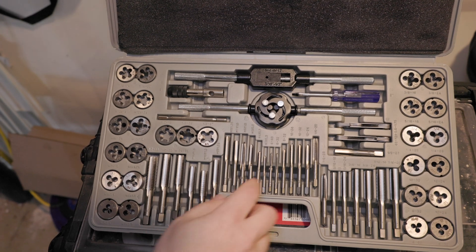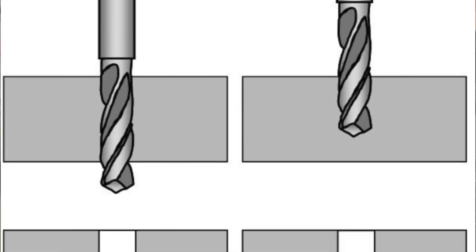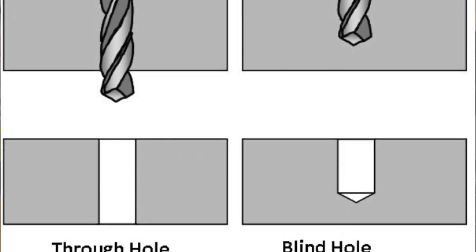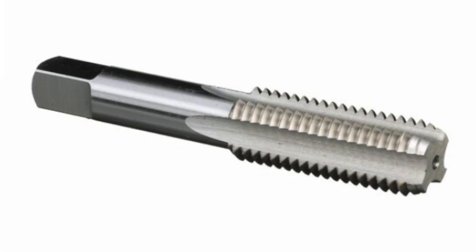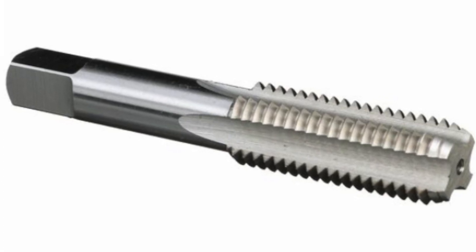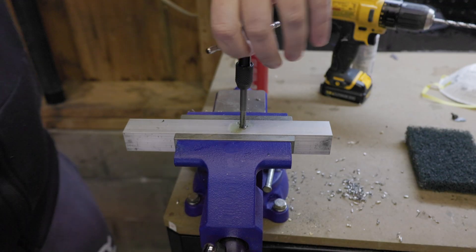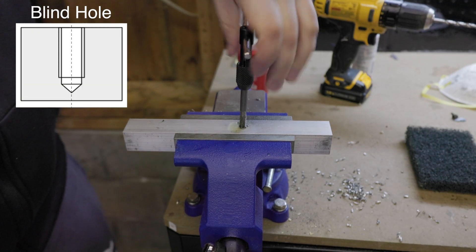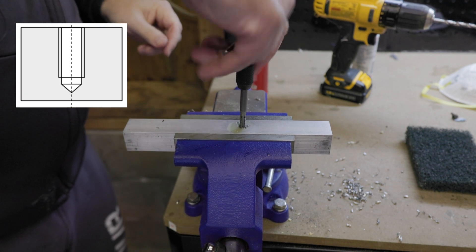When you're looking at taper taps, those will have the first seven to ten-ish threads at the tip ground flatter to help you start it in the hole. These are used to start a thread in a blind hole or to finish and cut all the threads in a through hole. Bottoming taps have no ground threads where it starts, and are generally used when you're putting it into a blind hole where it's not a through hole and you're actually coming down to the bottom of the hole itself and could make contact.